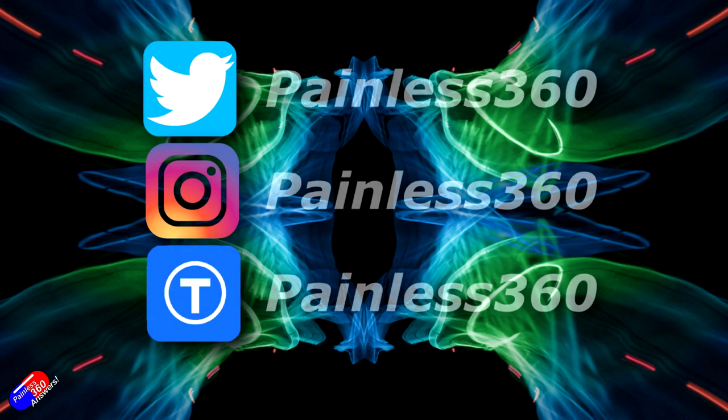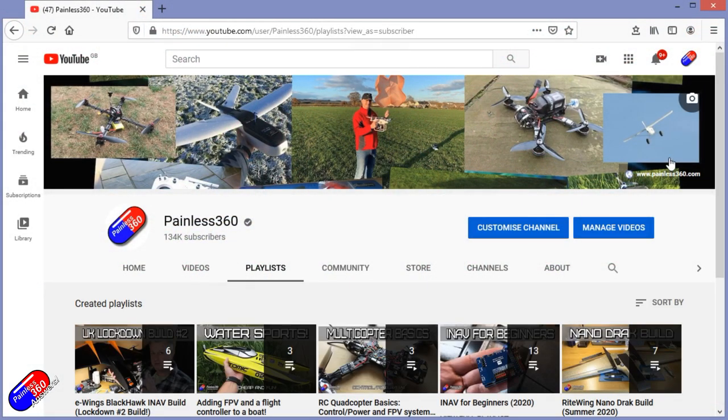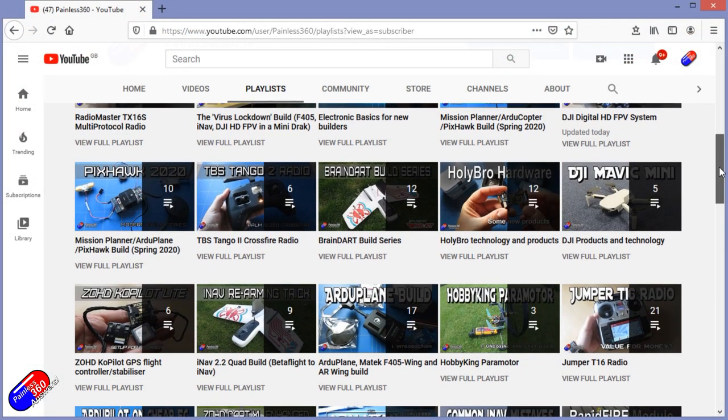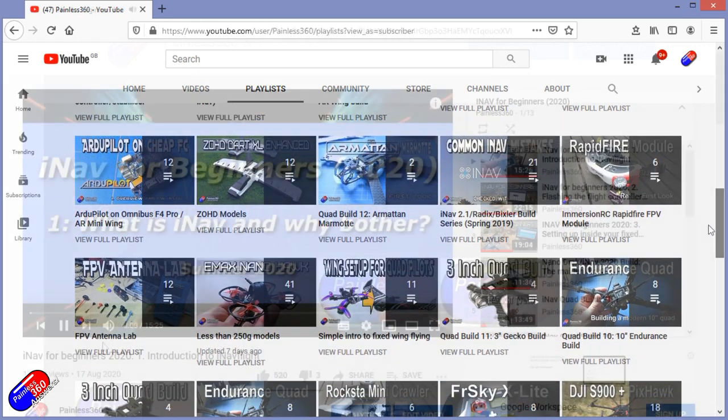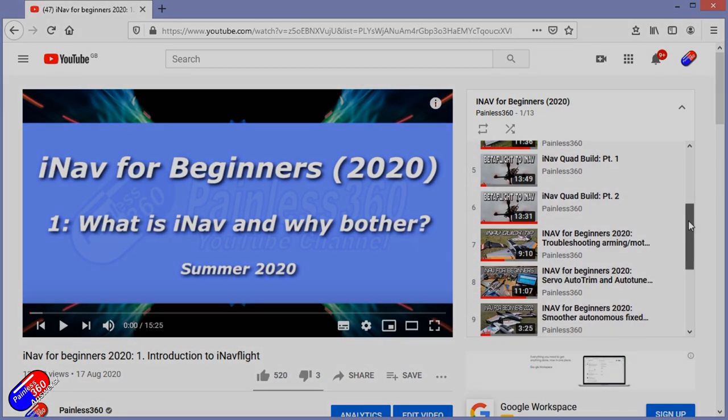Thank you for spending your time today watching that video. You can find me in all the usual places on social media, and if you're trying to learn about a subject, check out the playlists - all of my videos are organized into easy-to-follow playlists that will take you from the basics right the way through to some pretty advanced stuff.